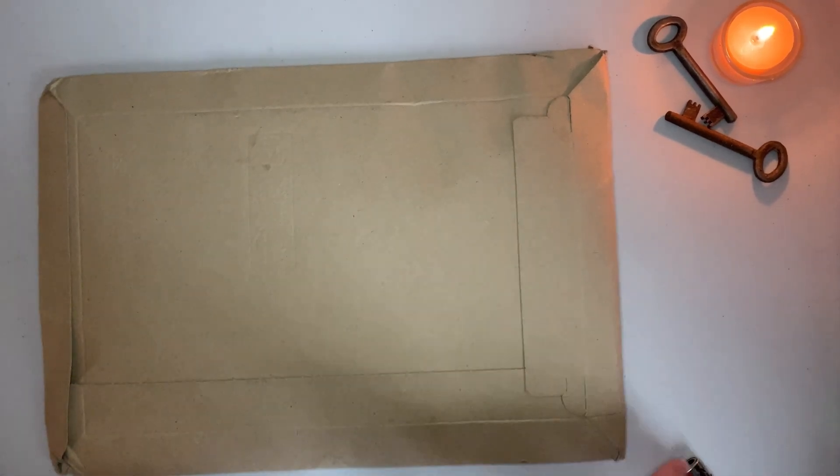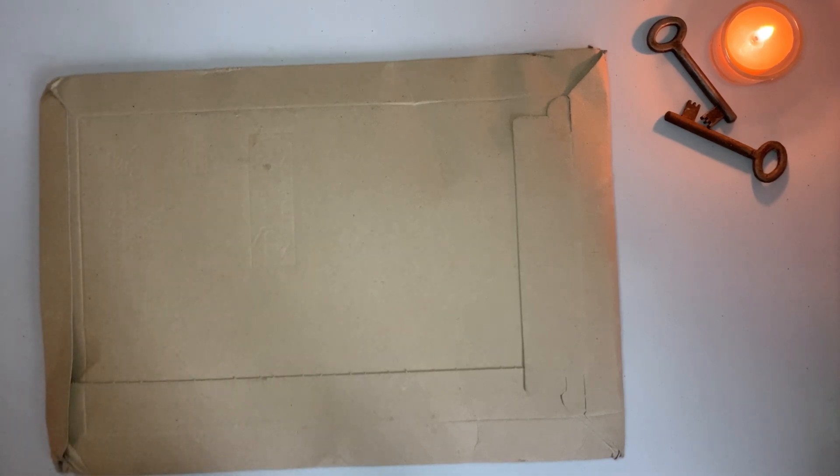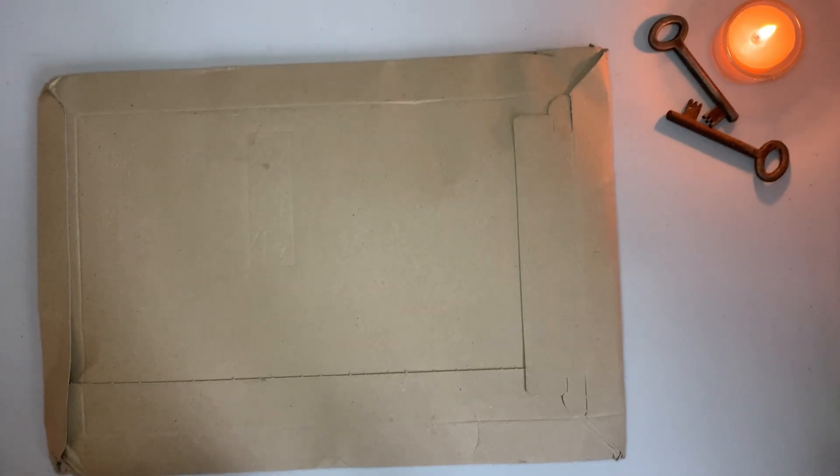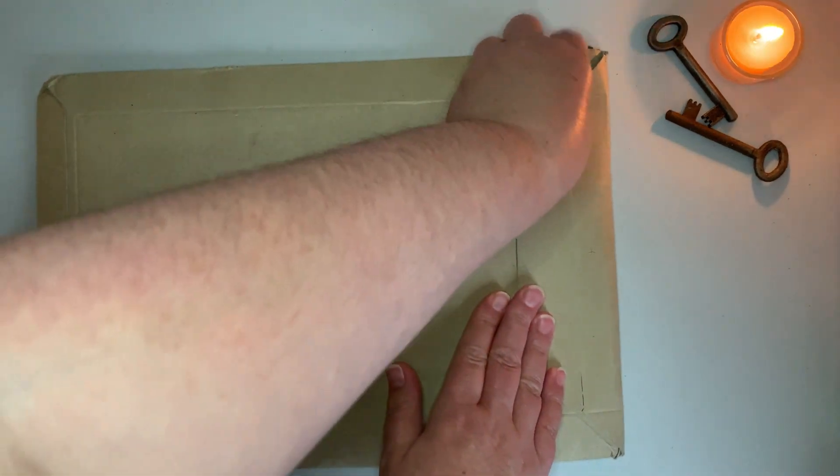Hello everyone, welcome back to my channel, and if you are new here, welcome! I received this package from Donkey Journals on Wednesday — today is Sunday, September 3rd — so I've been holding on to it for a little bit because I wanted to open it with you. I have a list of all the things I got, and instead of going through it on my own, I thought I would share it with my viewers. So I'm going to dig right in!